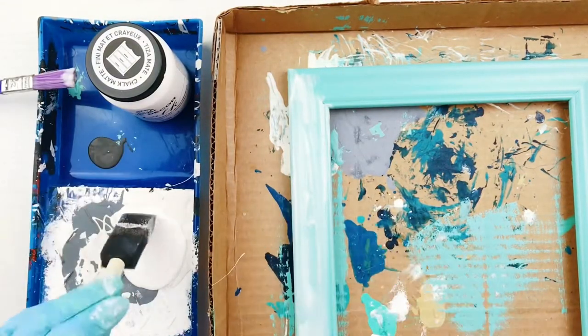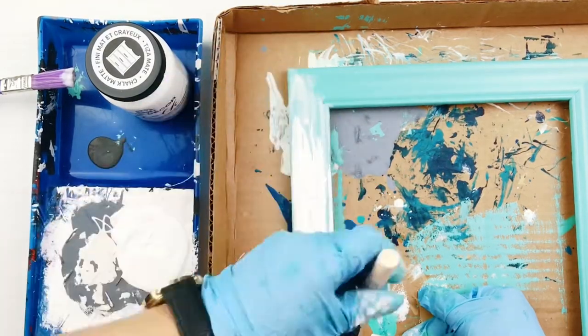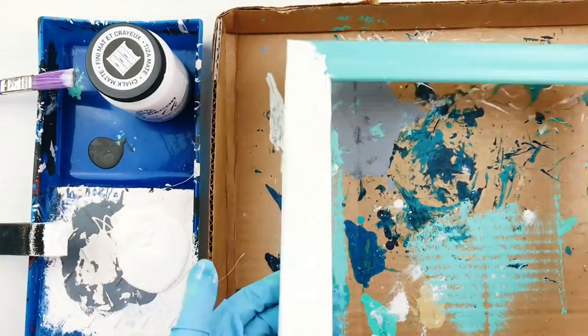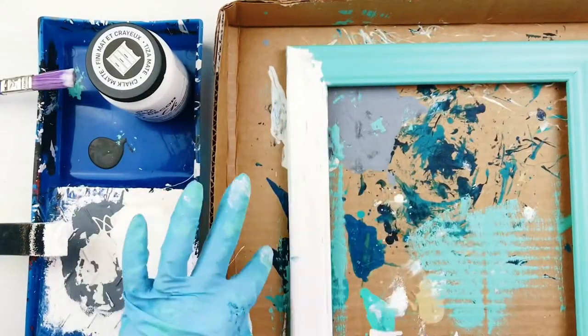Then, while the glue is still wet, paint the chalk paint on top of it. Because Elmer's glue can dry relatively quickly, I recommend painting it in sections. I tested this with chalk paint and acrylic paint on top of the glue, and I found that the chalk paint simply crackled the best.